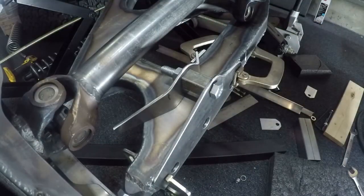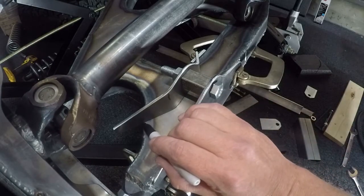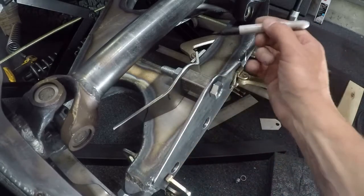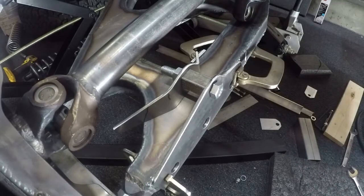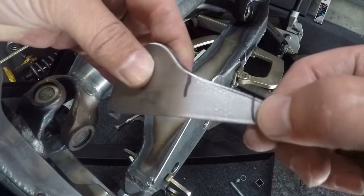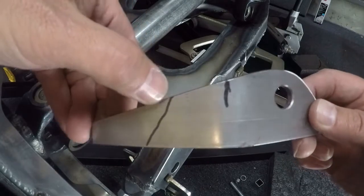All right, here we are back at the control arm. Put this in here again with the spacer. I think that's good where it's at. So what I'm going to do now is mark where we need to cut it — bring that up a little bit like that, and this one we can just cut straight up.